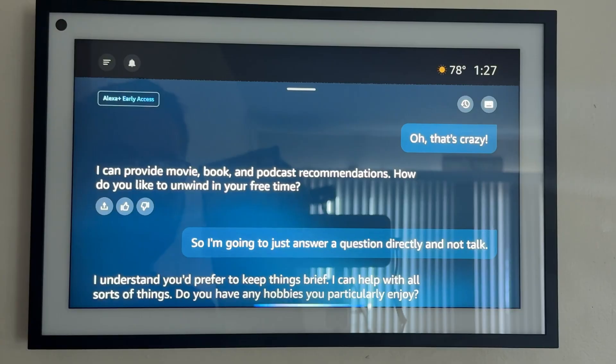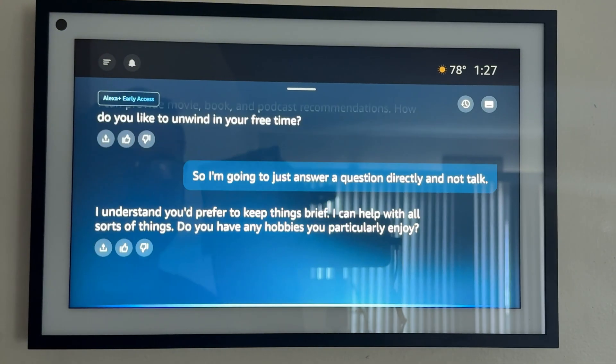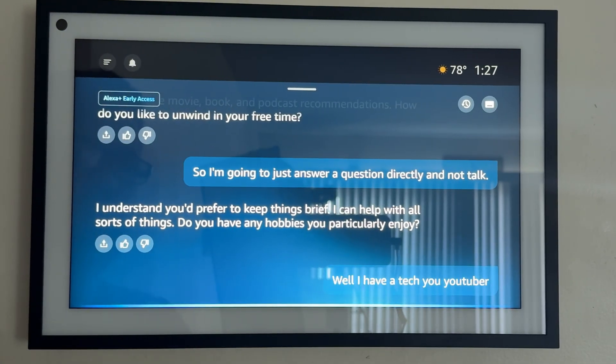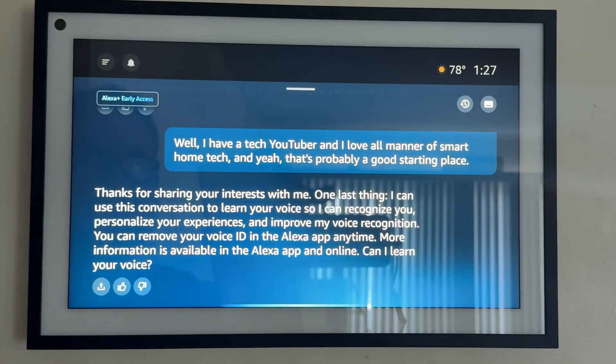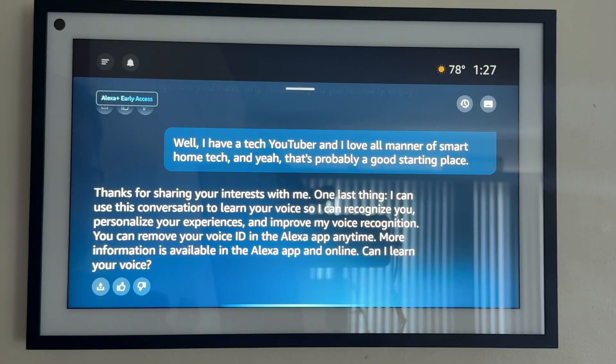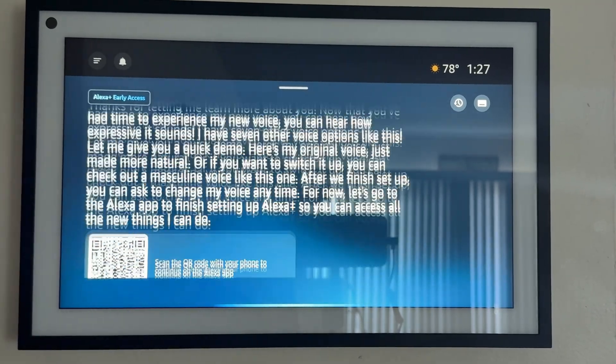I understand you'd prefer to keep things brief. I can help with all sorts of things. Do you have any hobbies you particularly enjoy? Well, I am a tech YouTuber, and I love all manner of smart home tech. Thanks for sharing. I can use this conversation to learn your voice so I can recognize you, personalize your experiences, and improve my voice recognition. You can remove your voice ID in the Alexa app anytime. Let's skip this part for now. Understood, I won't learn your voice at this time.